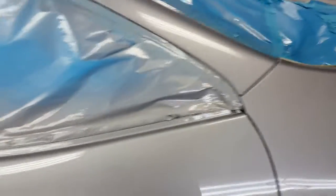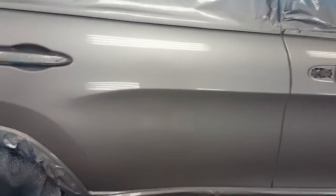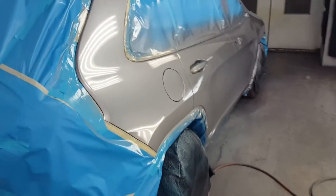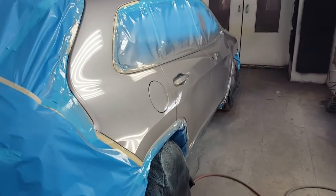Very little dirt too. Came out pretty sweet. Later guys.